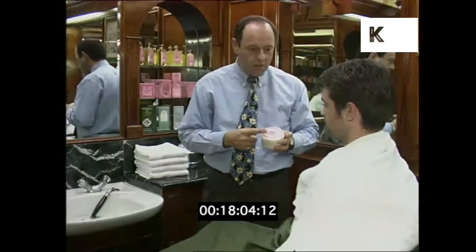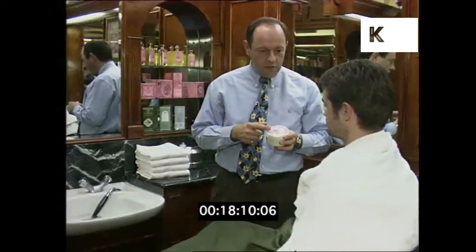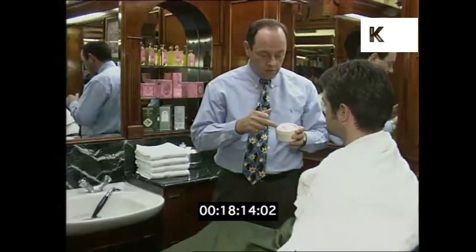We've got shaving cream here — shaving cream is much better. Plenty of hot water is what we start with, but shaving cream holds the heat in the beard. It also contains glycerin, so it moisturises the skin as well. When you put a blade across, you're scraping off the natural oil — this will give it something back.